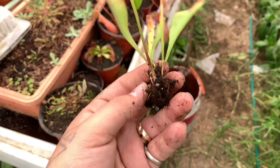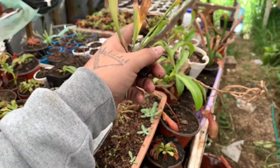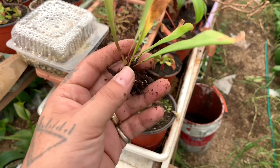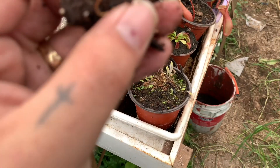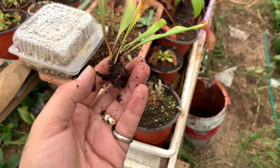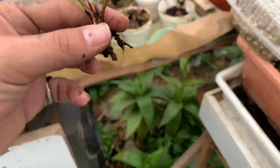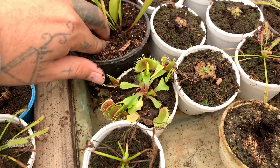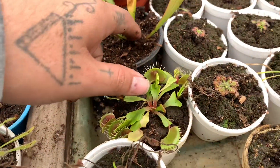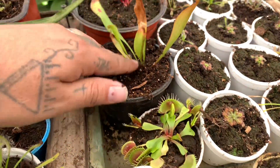Miren, por ejemplo esta — es de la persona que me surte las venus y algún otro tipo de plantas como las nepenthes, y también en este caso sarracenias. Como pueden ver, esta parte del rizoma está muy blanca. Si se preguntan el porqué, es porque él sí tiende a sumergir mucho las divisiones — completamente — y deja las cosas así. Ya empiezan a salir, pero el rizoma está todo blanco porque como no recibe luz.